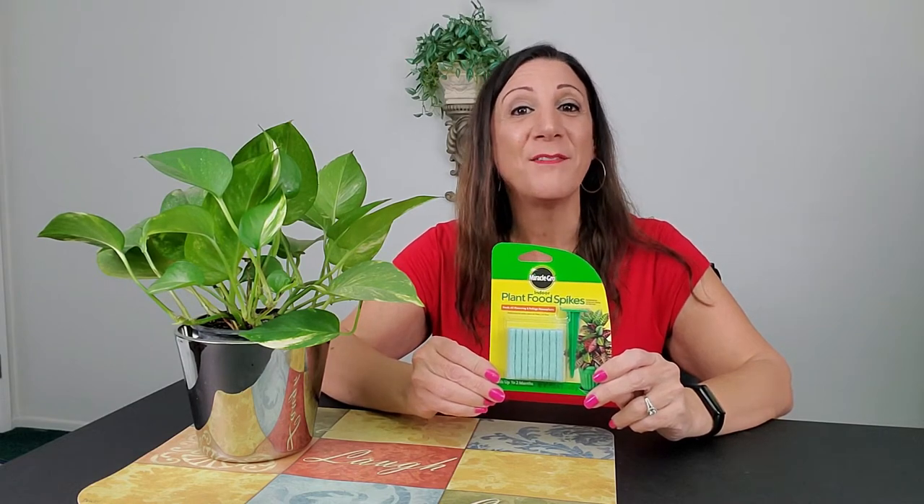This is Miracle Indoor Plant Food Spikes — you receive 24 of these and an aerator too. During spring and summer, you should feed your plants every 30 days. In fall and winter, it should be every two months.